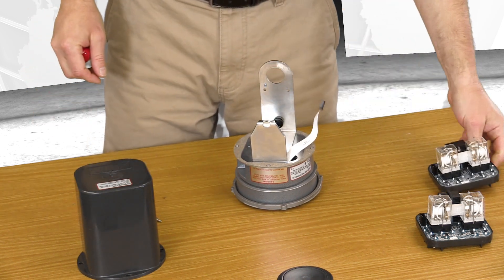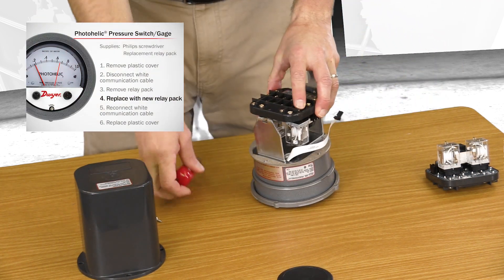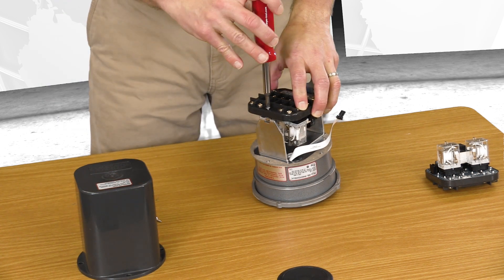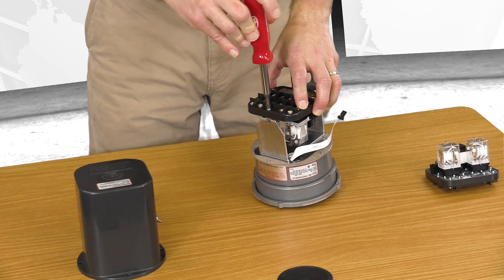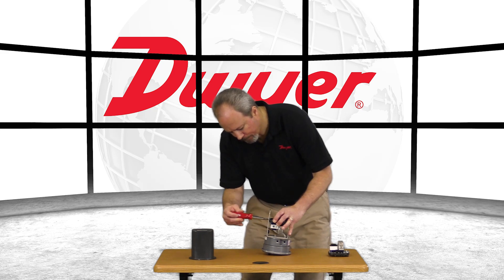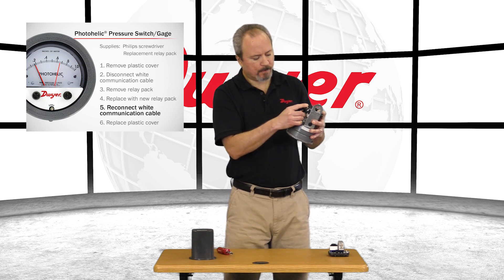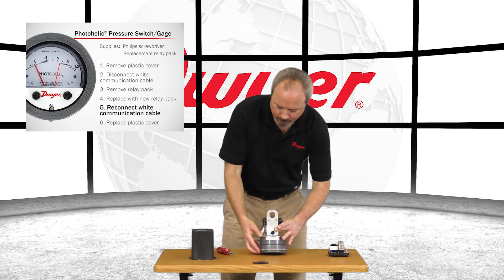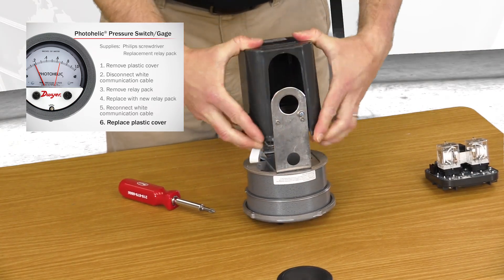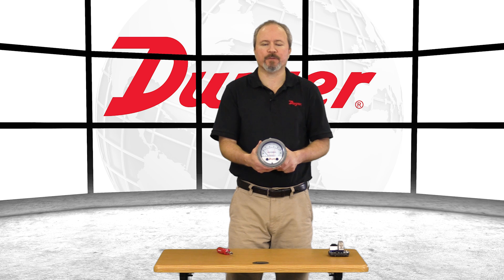Take off the old relay pack and replace it with the new one. Reattach the communication cable, and put back on the plastic cover. And the A3000 is ready to go.